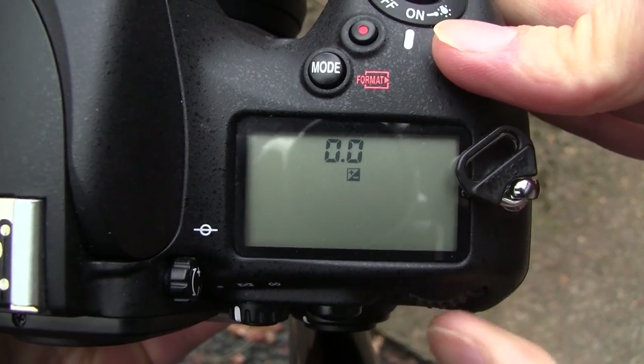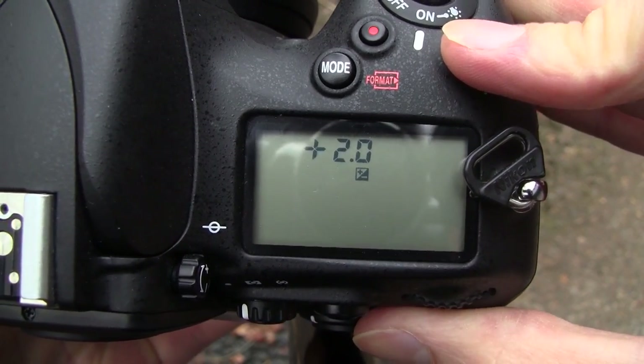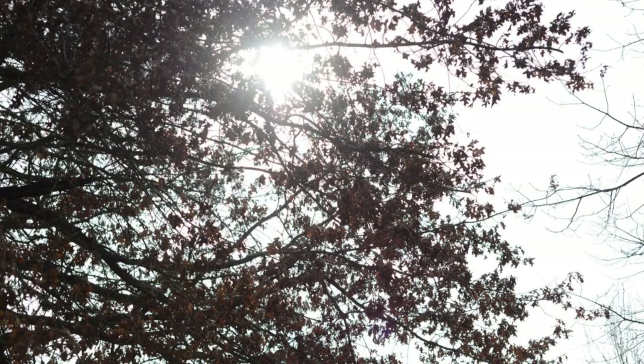Next you want to bump up the exposure compensation about two stops so that when you aim it up at the tree it blows out the background completely, because tree branches are not as solid as a face.